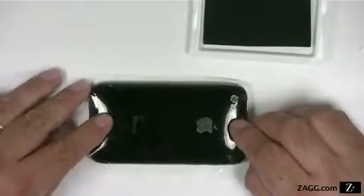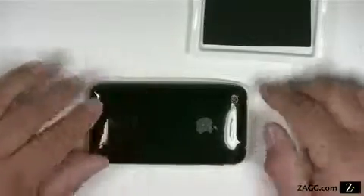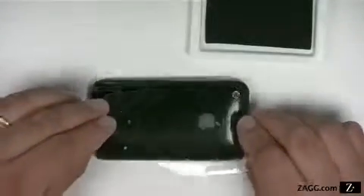Place the invisible shield on the device, checking the alignment as you do. The invisible shield is designed to fit precisely, so it may be necessary to remove the film, re-moisten the adhesive side, and then replace until the alignment is correct.